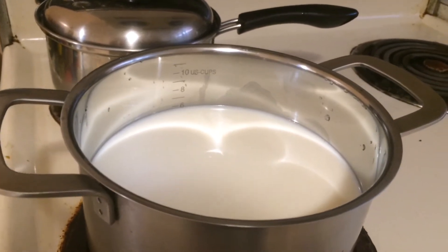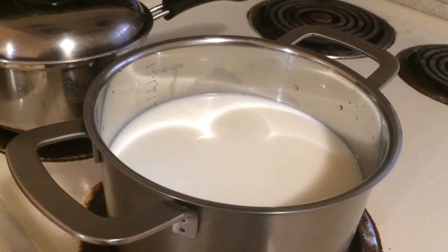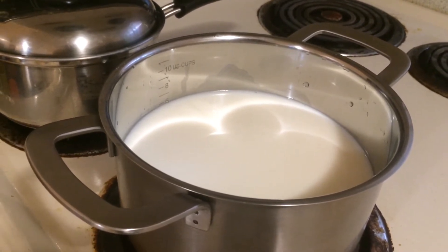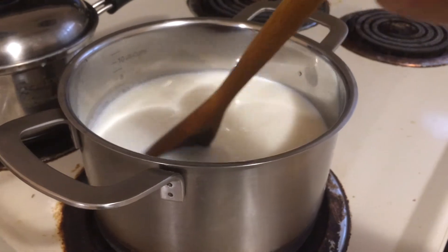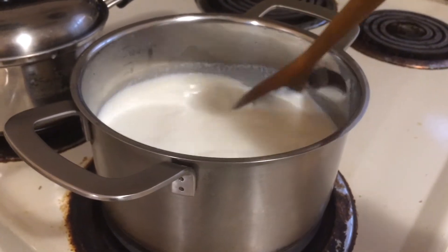I used organic cow milk, which does not have much fat. If you use buffalo milk, it has too much fat and makes for a thicker layer of cream floating on top. You have to remove the thick layer of malai or cream before you proceed with the making of chena.